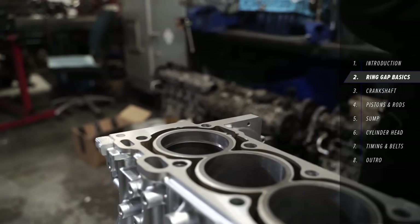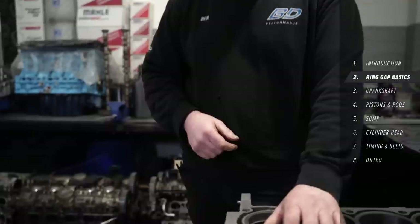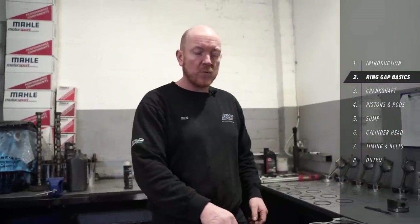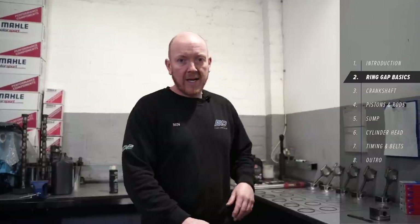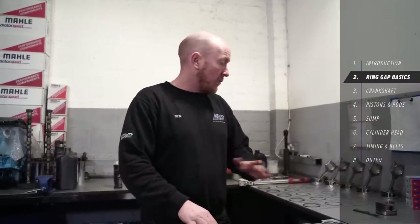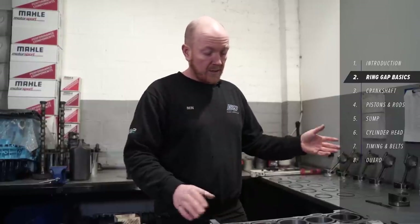That one there is a little bit tight — I can't get the feeler gauge at the correct measurement into that gap, so we're going to have to get it out and file the ring to increase the opening, then put it back in and measure again. We'll keep doing that until we get the gap right, and then move on to the second ring in that piston, and in turn go along all the cylinders until we're all done.